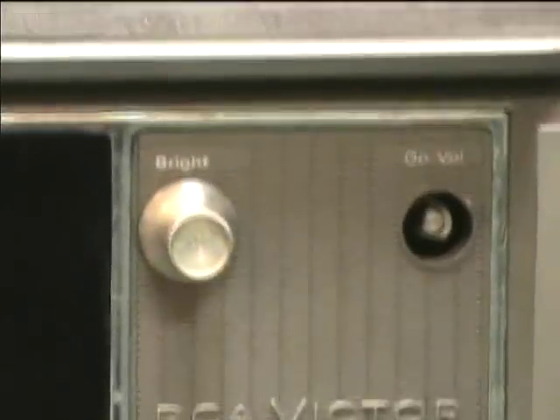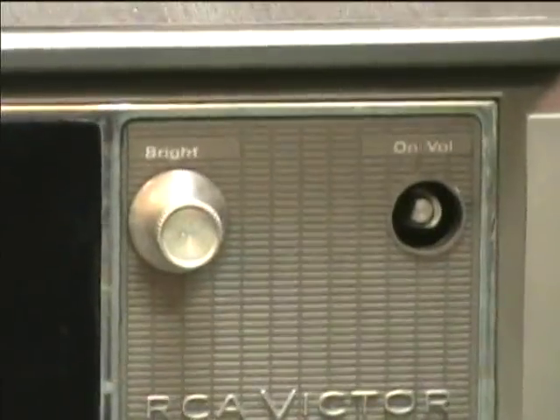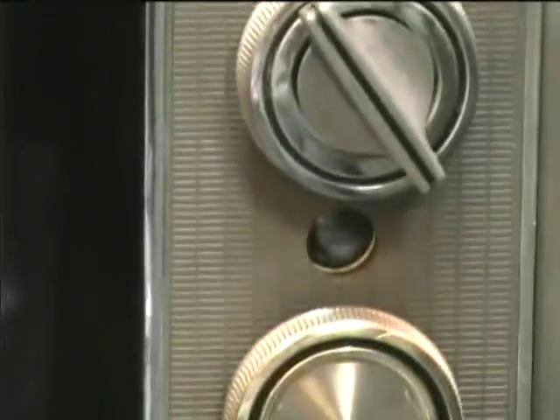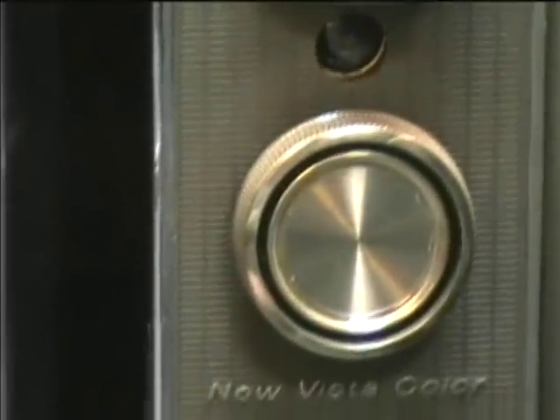Here's an RCA CTC31, and this is a remote control model. I'm going to have to fix this knob that snapped off here. Here's the auxiliary control panel.